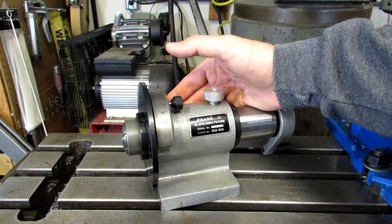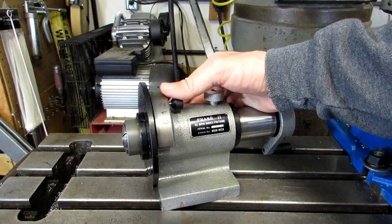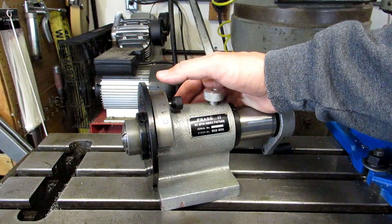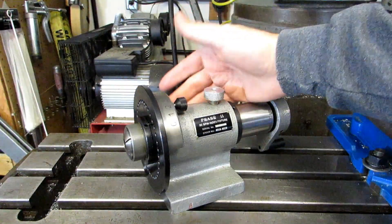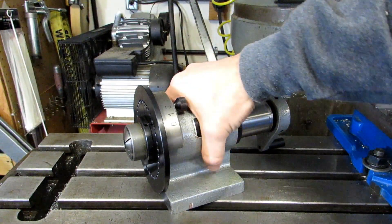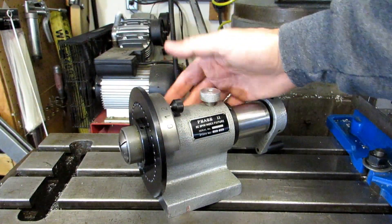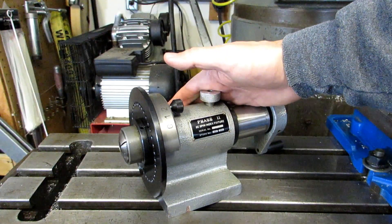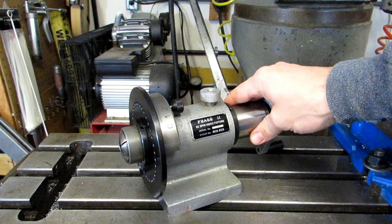I bought this as my first indexer because I couldn't afford a dividing head at the time, and I think that's probably the story with a lot of people who buy this. They see it in the catalogs, it's relatively inexpensive, and it's quite versatile and easy to use. It's also not very heavy or bulky so it's easy to store and easy to move around — this whole thing can be lifted with one hand quite easily. It's maybe about the same weight as a bowling ball, between 14 and 16 pounds, or around six or seven kilos.